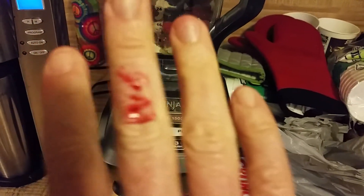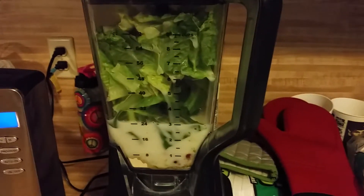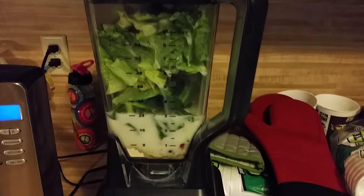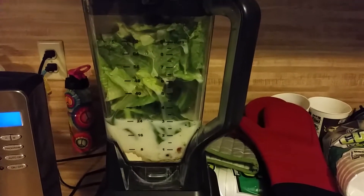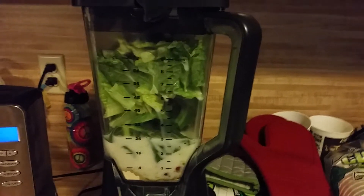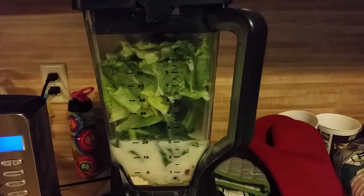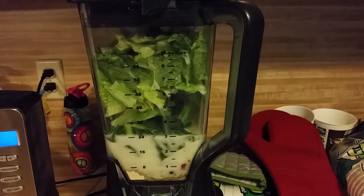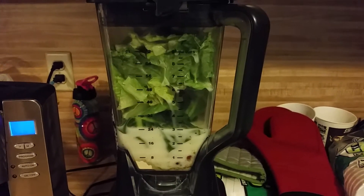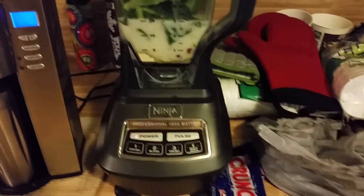There she all is, stuck in the blender. And will it blend? Of course it will, because this is the Mighty Ninja. It's 4 cups of romaine lettuce and 2 cups of chard in there. I chopped up the chard to make it easier — yes, it did include the stems, but I cut off the ends to clean things up a bit. So let's fire her up.